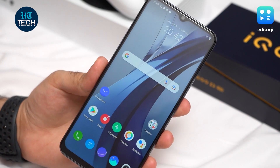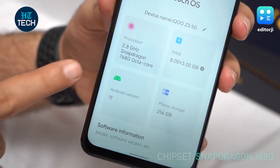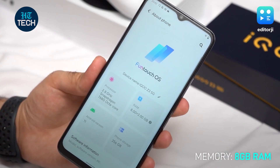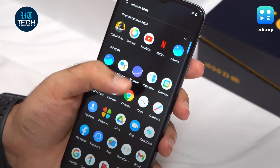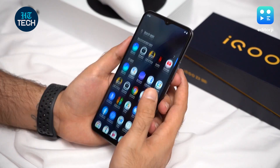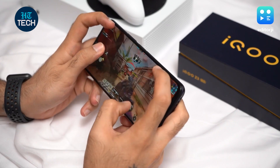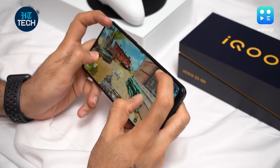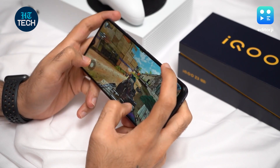When it comes to performance, the iQoo Z3 5G is the first smartphone in India to be powered by the new Qualcomm Snapdragon 768G chipset. Coupled with up to 8GB RAM, it breezes through daily tasks and even multitasking. The 120Hz high refresh rate and 180Hz touch sampling rate also work well to make the user experience smooth and snappy. Graphic-intensive games like Call of Duty Mobile run on this device with no trouble at high graphics settings and high frame rate, and temperatures remain under control thanks to a 5-layer liquid cooling system.